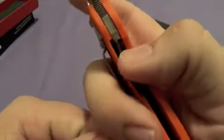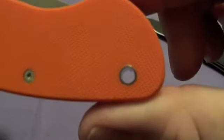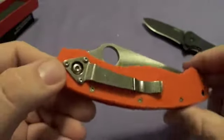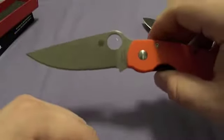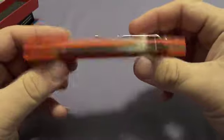It is a liner lock — fine by me, I like liner locks. It's got a pretty good hole there but it only has the one station, the one spot pocket clip. So that's right-hand tip-down carry — that's all you get. But with a knife this cool, you just deal with it. That is a nice knife.